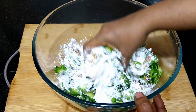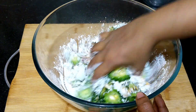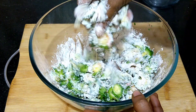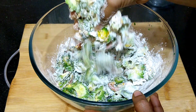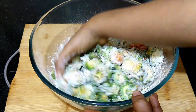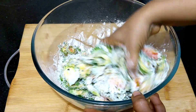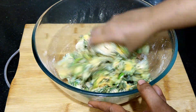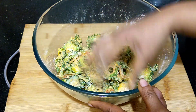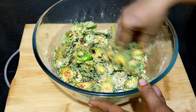Mix them well. Make sure the bitter gourd is nicely coated. Since we have already added the salt, check for salt and add if needed. Once the mixing is done, fry them immediately. Adjust the spiciness to suit your taste.